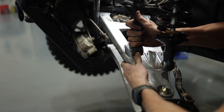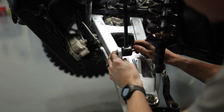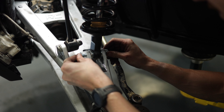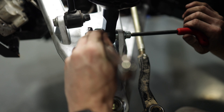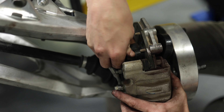Now that we've got the upper control arm mounted back to the hub, next we're going to reconnect the sway bar link with the appropriate hardware. And to finish off getting this upper control arm on, we're going to put our Vertex shock back into its mount. Before we put the wheel and tire back on, we're going to reassemble the brake caliper to the hub.